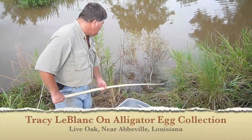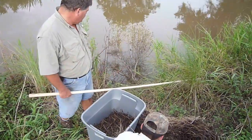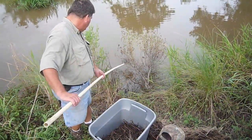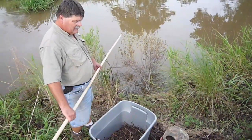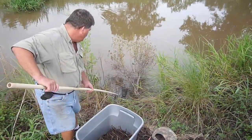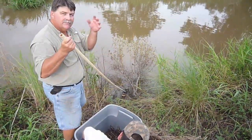Tracy, explain that again for me. So you have to mark the top of the egg because the alligator embryo attaches to the roof of the egg. When it's laid, it's just inside and then it floats to the top and it attaches to the roof. We leave it in that same position until they hatch so that they'll live. Some of them are standing straight up because they're in a little hole, and those don't always survive because you don't know which is the top.